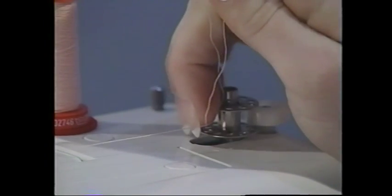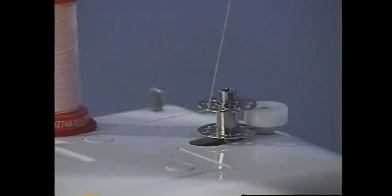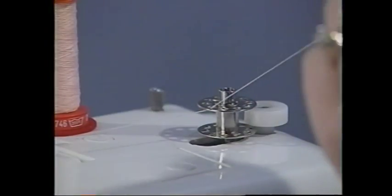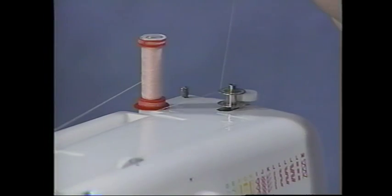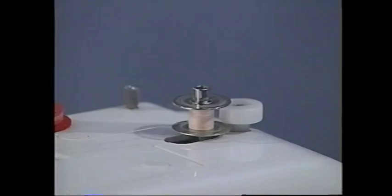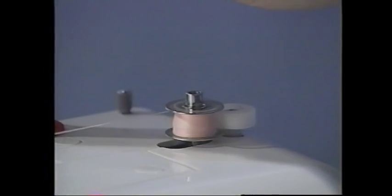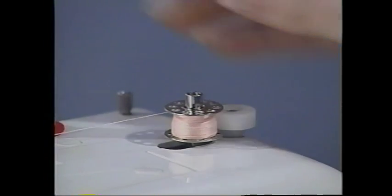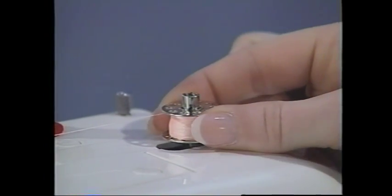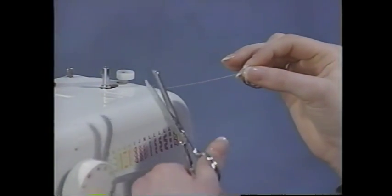Activate the bobbin by pushing it over to the right side. Before pressing on the pedal, deactivate the needle from moving up and down and activate the bobbin winding by pulling out the hand wheel. Press on the pedal. The bobbin will stop winding when it is full. When it stops, push the bobbin back over to the left side, remove it from the bobbin spindle, then take your scissors and cut the thread.